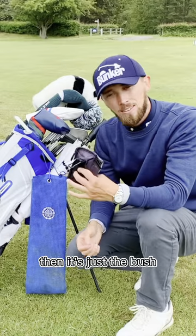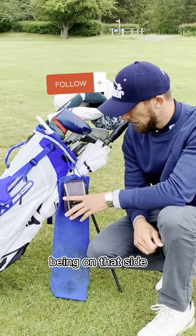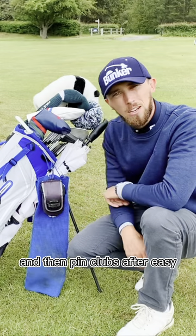The second thing is the brush — it clips into that same section. Always know where it is; get used to that habit of it being on that side. Then thin clubs after — easy.